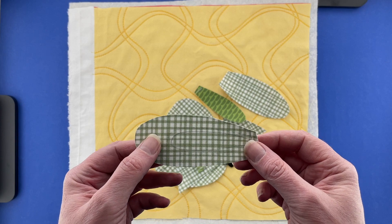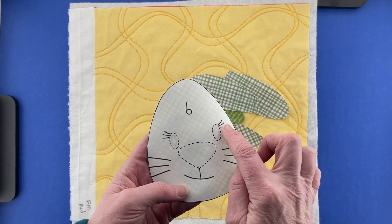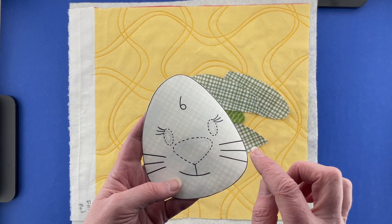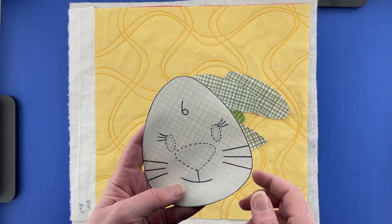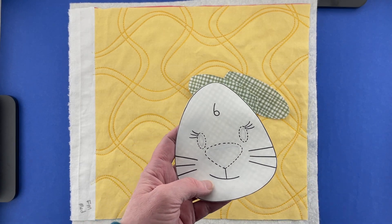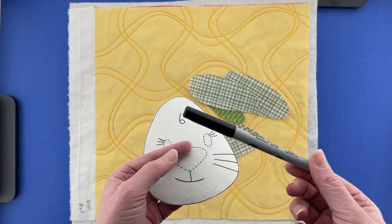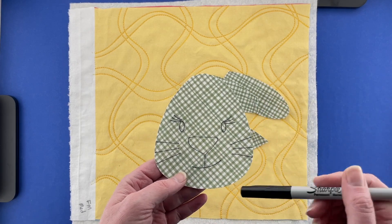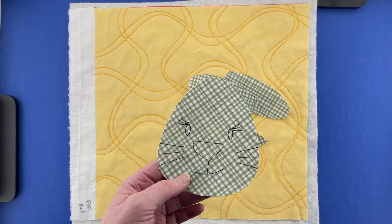In addition to those dotted placement guide lines, you'll also see some solid lines inside the pieces — those are stitching lines, so you want to transfer those as well. For that I use a fine tip Sharpie. It doesn't matter that it's permanent, because I'm going to stitch over all of these black lines with black thread, so you will never see that black marker line again.